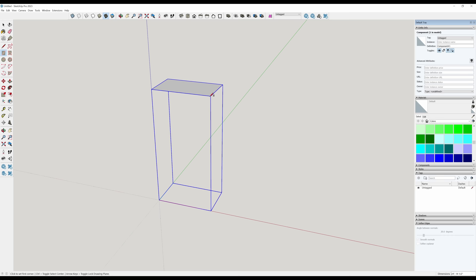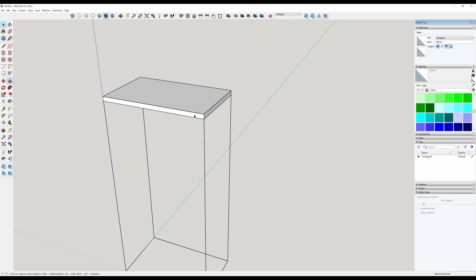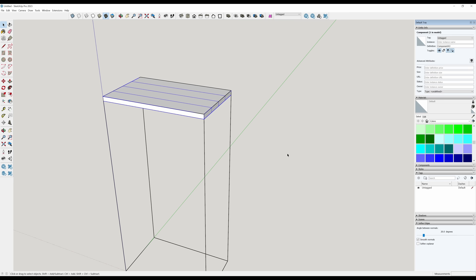I'll do a shelf on the top — P for push-pull and pull it down one inch thick. I'm using two-by material which is one and a half inches, but I think we can get away with the shelf being about one inch thick. Before I turn this into a component, I want to click this front face, M for move, control brings up copy. I'll press divided by four — 14.5 divided by four should be three and five eighths of an inch. That looks like a realistic panel size as I'm gluing this up. Spacebar, triple click, G for component, enter. B for bucket, drop a mustard yellow on it. That's the shelf.